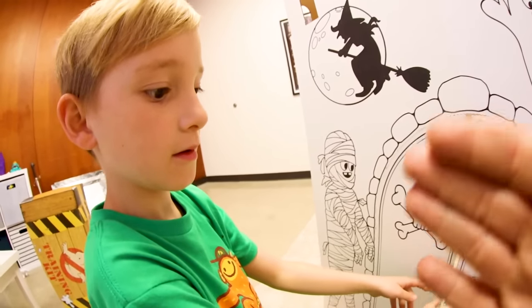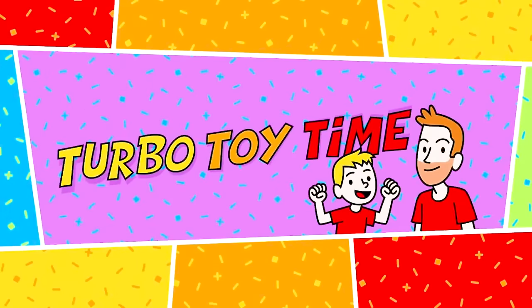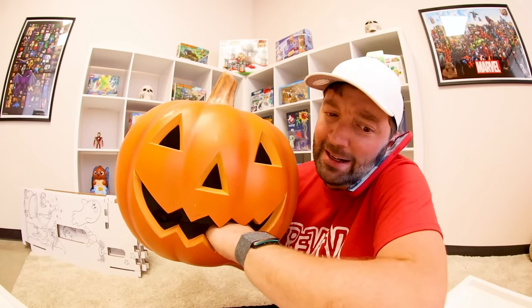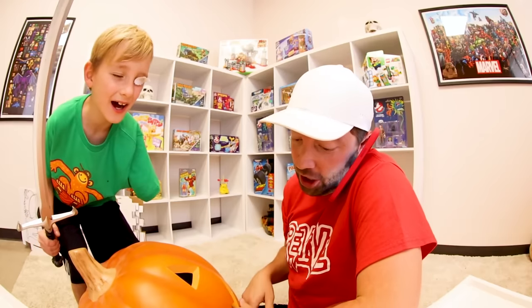On the count of three — one, two, three. Yeah, there's a ghost! What do we do? This is not a prank call. My jack-o-lantern bit me! I think it is. Oh my gosh, I gotta go!